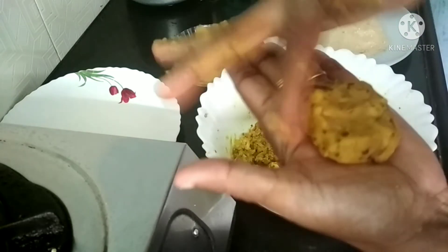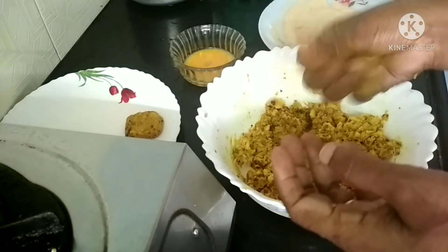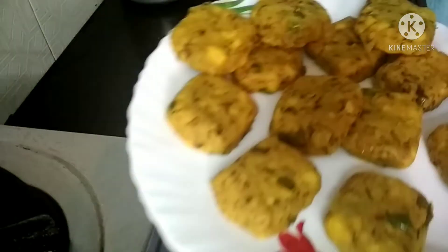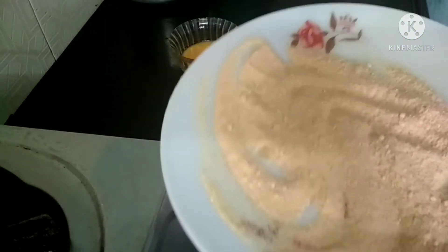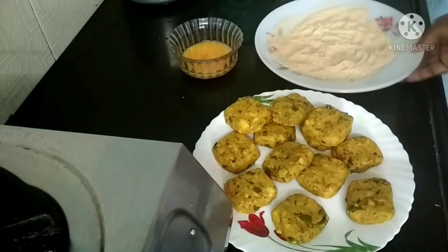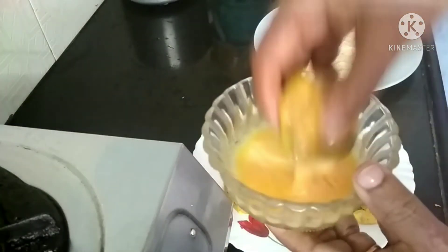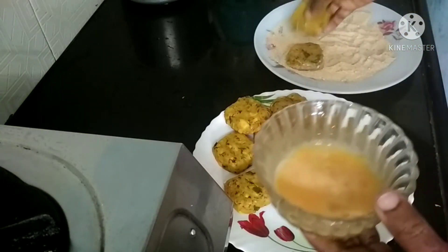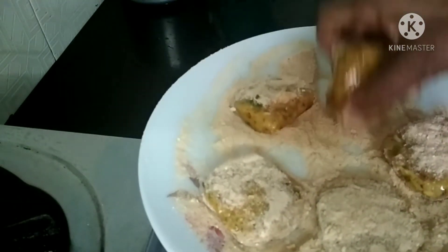I will make the rice paste. Then I will add the rice paste. Use the pot to make the bread, then use the pot to make the pot. The bread is in the place.